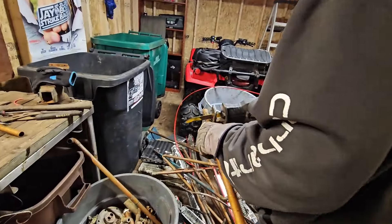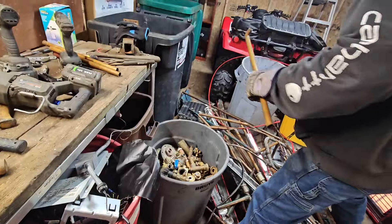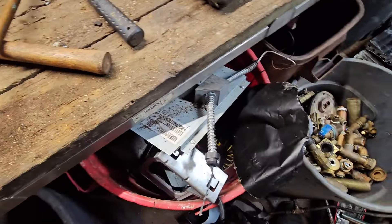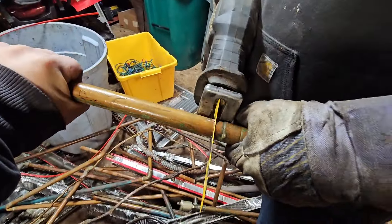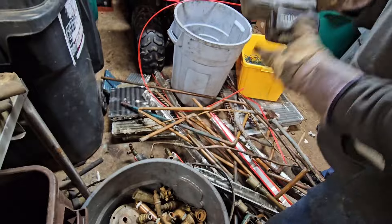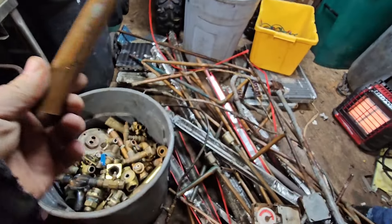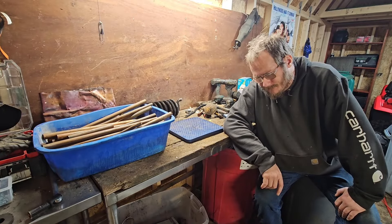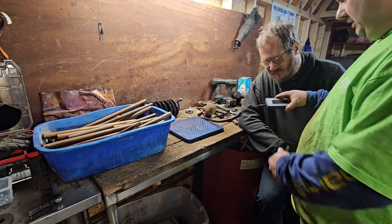We processed everything — I got everything bucketed up and separated. I'd also like to welcome you to the educational portion of this video. This is why I do this — I want to show you guys what this stuff actually pays and what you're going to make. This is just a little digital scale from Amazon.